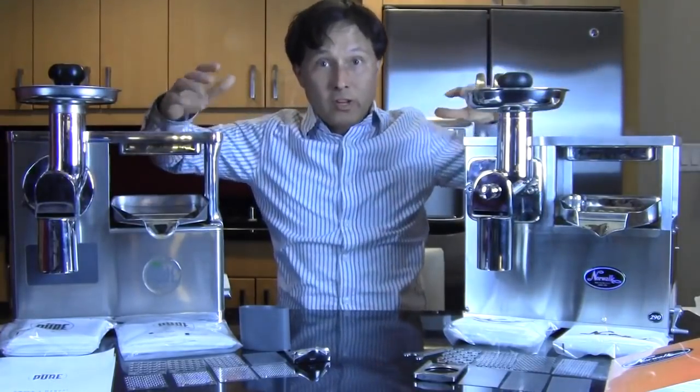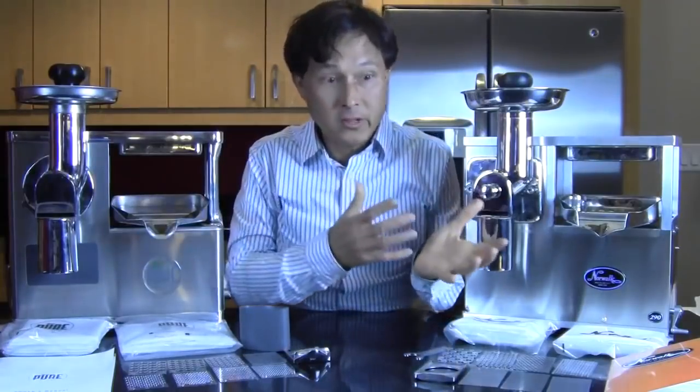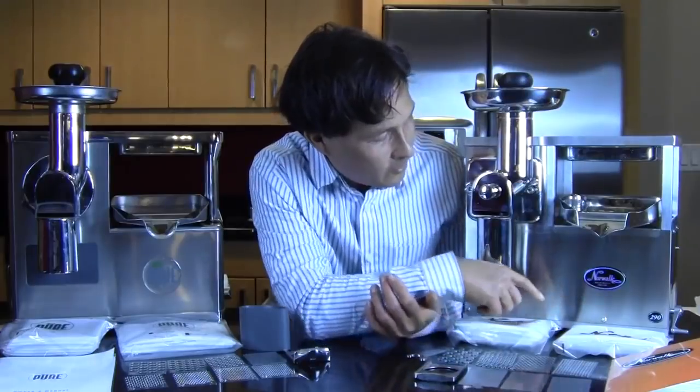It's very important that your investment makes it to you in one piece. Just shipping the juicers here for this comparison, there was damage that occurred. Both these companies operate in a different fashion. Norwalk is an American-owned company — on their sticker it says since 1934. They've been making these in the US for a long time, but just because they've been made in the US for a long time doesn't mean they're actually improving and getting better all the time.